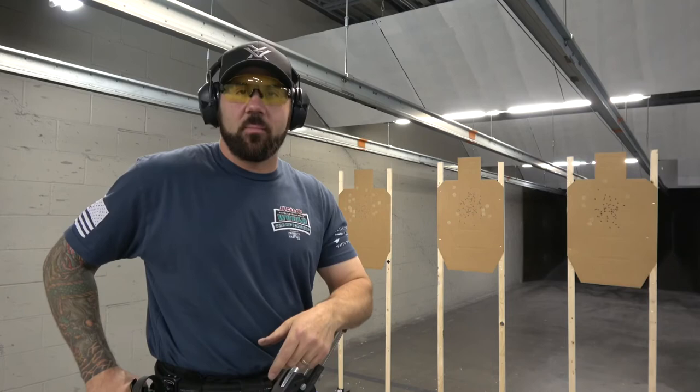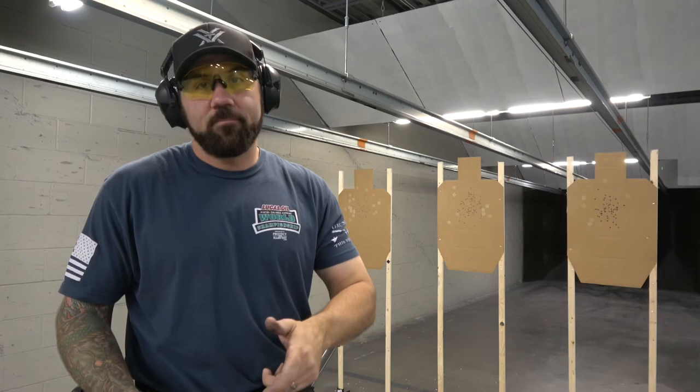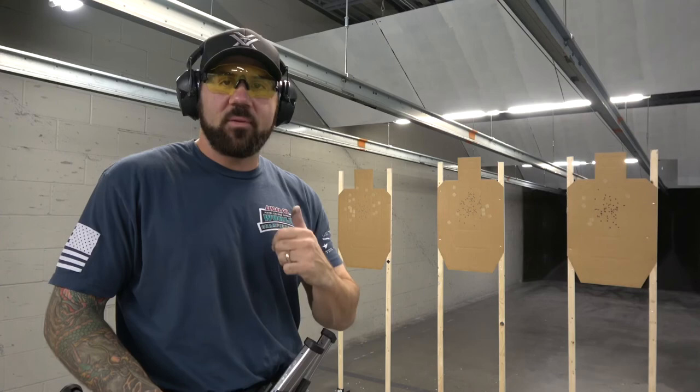Those are the techniques I use when transitioning in these close-up fast shooting target arrays in USPSA and three-gun. Give it a try — hopefully it helps you out in one game or the other. The challenge really becomes when you play both games, being able to change your technique for the sport you're playing. My recommendation would be to stick with the USPSA technique to maximize your hits, minimize your penalties, and shoot higher scores. But if you can dial it in and handle doing both, I would definitely recommend mixing it up when you're shooting different scoring systems. Hope it helps.